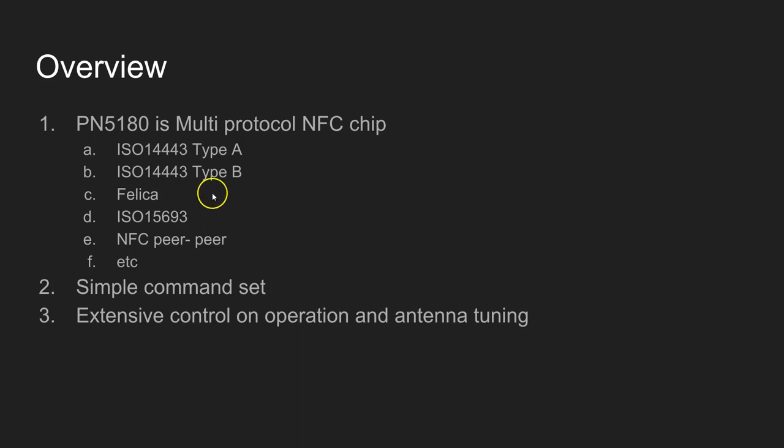One thing I notice about this chipset is it has a very simple command set. But that doesn't mean it's very easy to use. You can control every bit of the NFC communication using the registers in the command set, so it has got very extensive control on various operations you do.